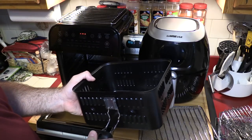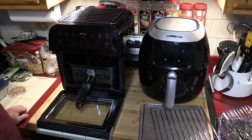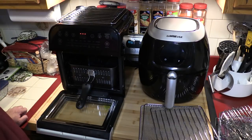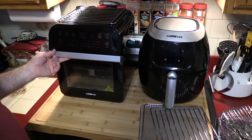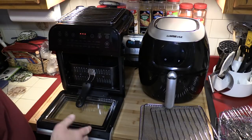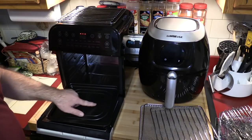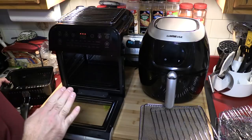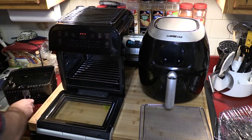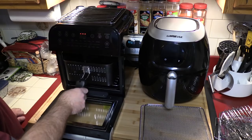Here is the air fryer basket and here is the handle. Prepare to be amazed — I can't believe they did this. This does not latch anywhere into the system; you just kind of stick it in there. What happens when you need to take this out? Are you going to stick your hand way in there, squeeze this, and pull it out? Plus you do not want this basket sitting down on the drip tray — it says nothing in the manual about this. I have to assume this is going to go in here and sit on top. Realistically that's the only way this is going to work, and it's got me puzzled.